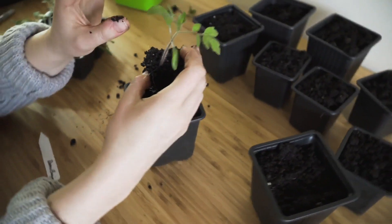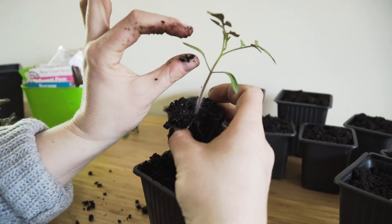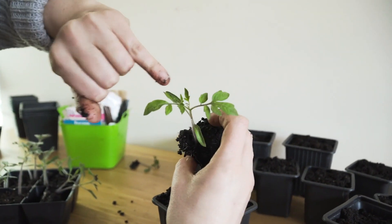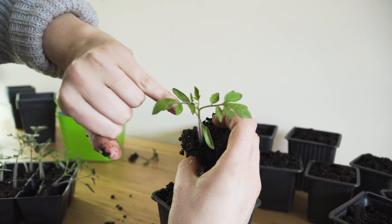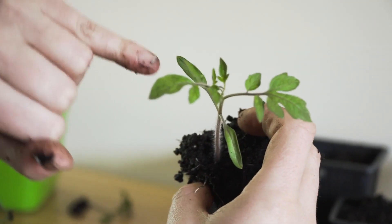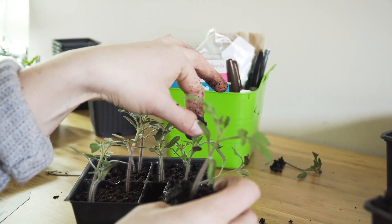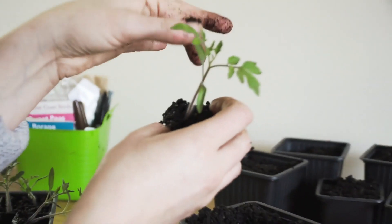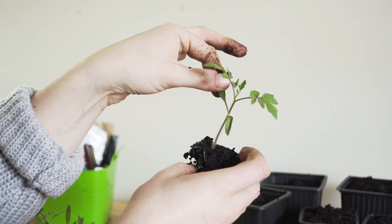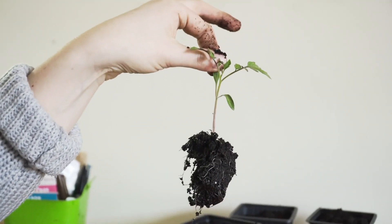When you're handling seedlings, you can also hold them by the seed leaves, because these are the leaves that come out with the seed, and then these are what's called true leaves. You see the difference between the two leaves — these are tomato leaves. Most seed leaves look like that. If you ever have to lift your seedling, you can lift them by the seed leaves, because if they were to rip off, they're going to drop off naturally anyways. It's only a matter of time.